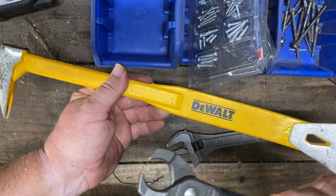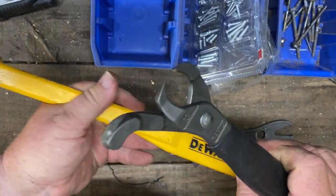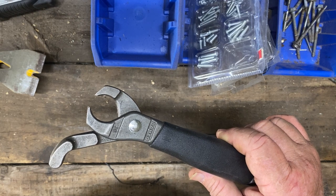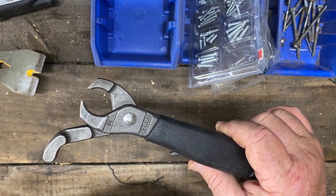You may remember my old Dewalt bar here with the nail puller — between the two of these, we got all the nails in the bathroom out, and believe me, there were literally hundreds of them.